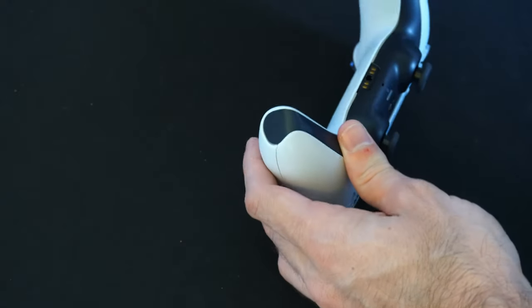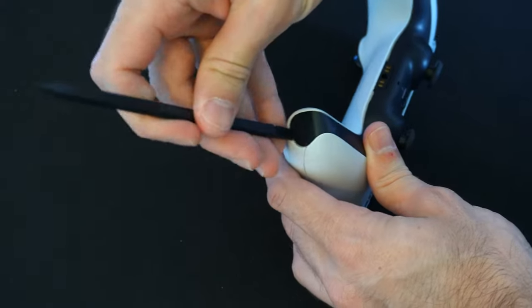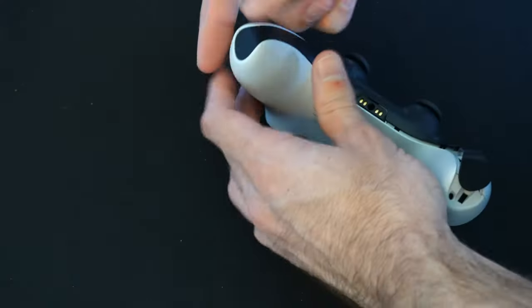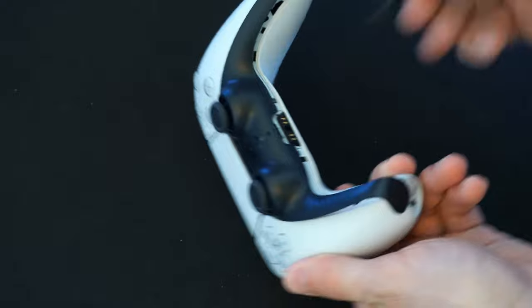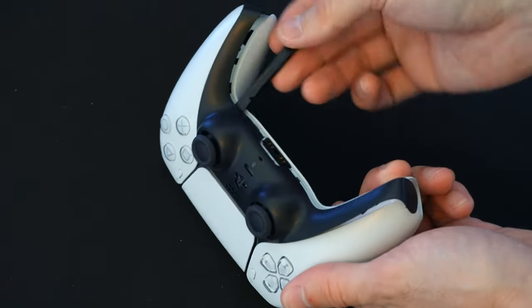I'm going to start with this edge, then use this tool and just push it under here, and this will pop off real easily. Then do the same thing for the other side right here and pop it off. And if it didn't already pop off in this area, just go along the edge here and lift up.